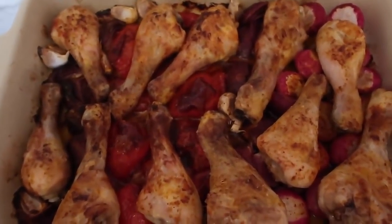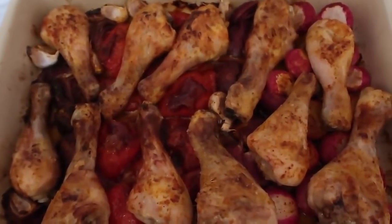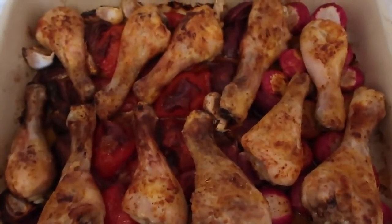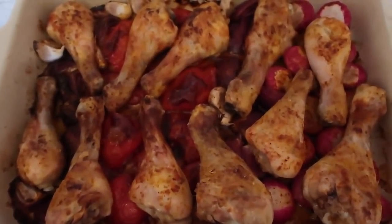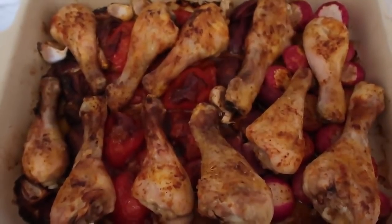There is a link down below to the blog post which will have step-by-step instructions, all the photos, and the recipe that you can pin, bookmark, or save for whenever you want to make this easy paprika chicken bake. Thank you so much for watching — make sure you leave a like, subscribe for more videos, and leave a comment to let me know if you give this recipe a try. We'll see you again soon, bye!